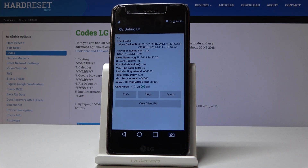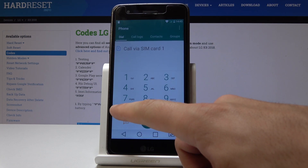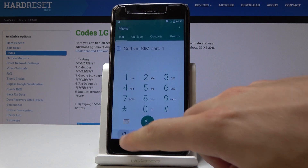In the Debug UI you can change IEM mode or view client IDs. You can also check the IMEI number by using asterisk pound 06 pound, and the IMEI number pops up. Tap OK to close this window.